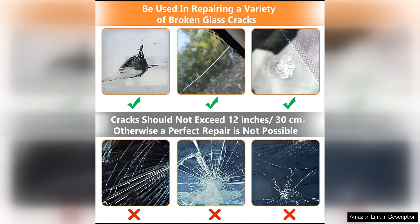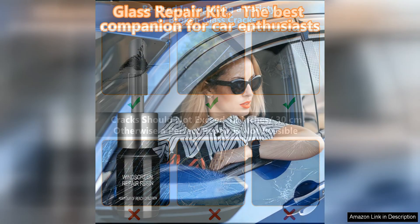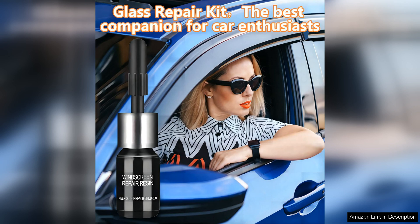Another aspect of this kit that I appreciated was its versatility. It can be used on a variety of glass surfaces, not just windshields. This makes it a practical investment for anyone looking to repair chips and cracks in other glass surfaces around their home or vehicle.